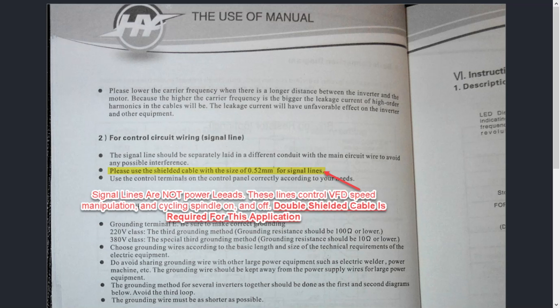Let me be very precise: power leads are anything running the unit, not manipulating signals from your software to the VFD to control the spindle speed. It also covers cycling the spindle on and off. If you want your spindle to cycle on and off, you'll be utilizing a relay in a dry contact configuration — dry contact means there's no voltage and no amps — so you can get away with using a very thin lead. However, double-shielded cable is still required for this application because it's receiving signals, and we want to make sure your signals are clean.